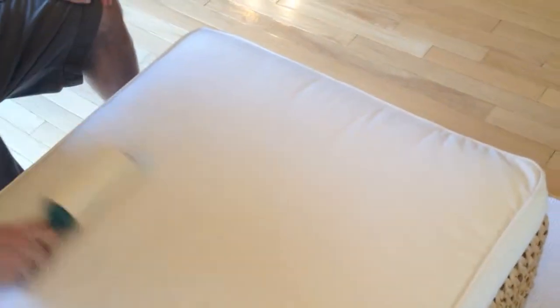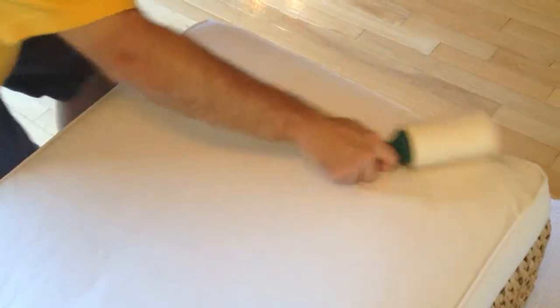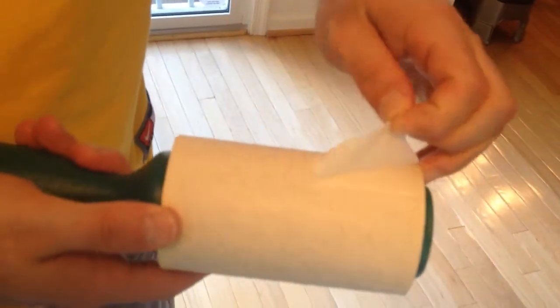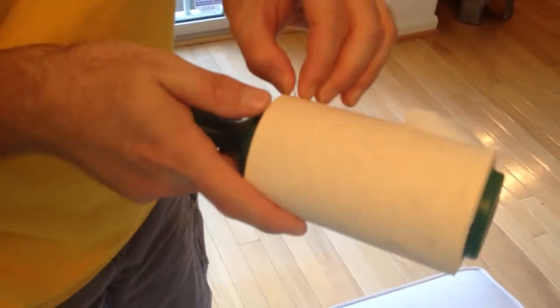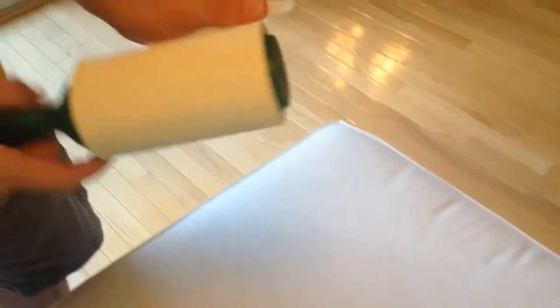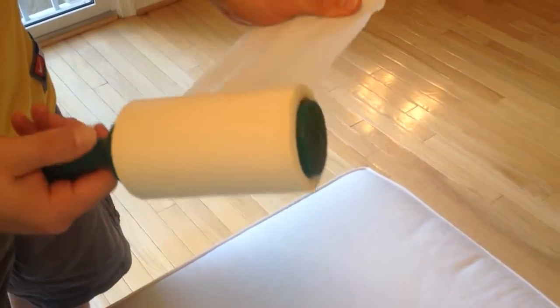The dog's too old to jump up here anymore, so it's mainly for the kitties. And you can see — let me back up here — that there's definitely hair on it. So thank you again to Evercare Pet. Everything that we've tried out has definitely worked so far.